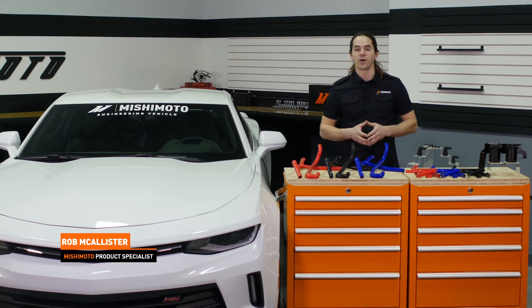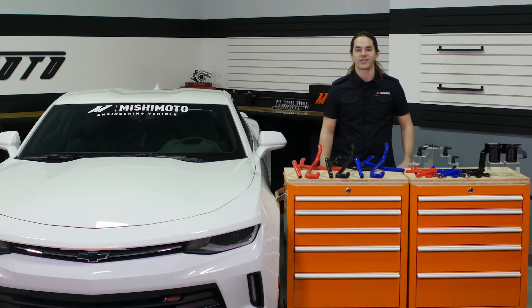What's up everyone, Rob from Ishimoto. Today we're going to install our baffled catch can system in your 2016 Plus Camaro 2.0 Turbo. Let's get started.